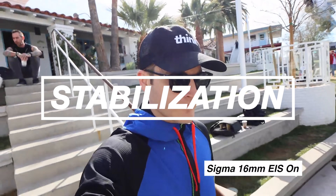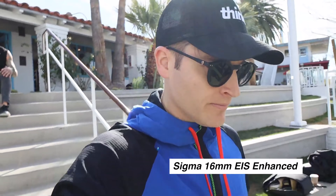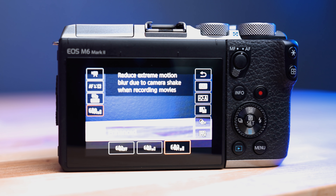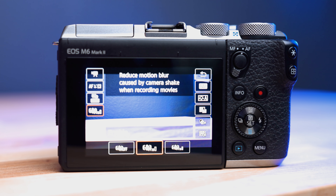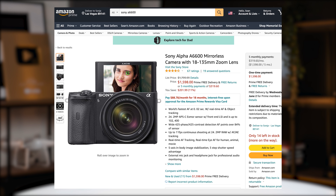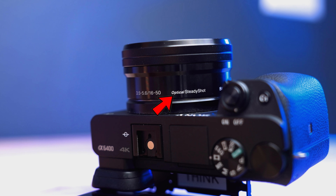The next thing is stabilization. The M6 Mark II has digital image stabilization that you can turn on with three different levels, which is nice. Unfortunately, the Sony A6400 doesn't have any kind of image stabilization. The only other Sonys in this body style with image stabilization or IBIS are the Sony A6500 and Sony A6600, which cost a lot more, and the A6500 doesn't have a flip-up screen. When it comes to image stabilization, the M6 Mark II wins. You can pair a lens with IS built in to help with jitter, but unless you're using a super wide lens when you vlog, you will see a lot of jitter with the A6400, whereas the M6 Mark II will look a little bit better.